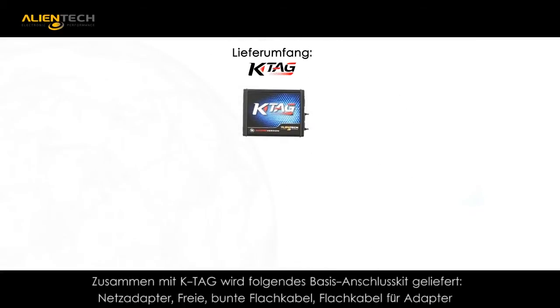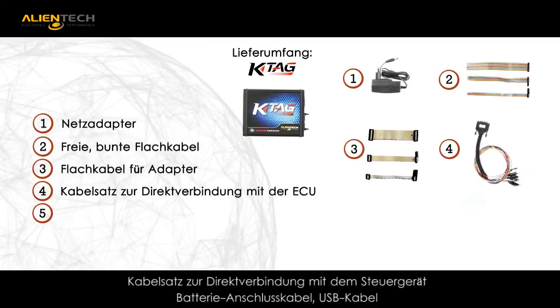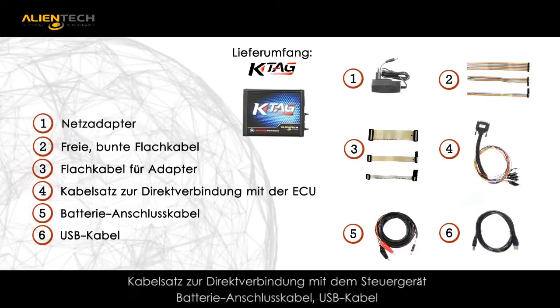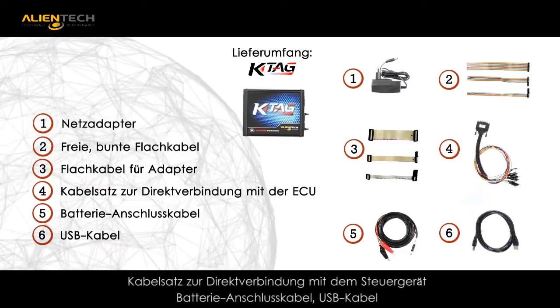KTAG complete kit includes hardware, AC adapter, rainbow ribbon cables, assorted flat cables, cable for direct connection to the ECU, jumper cable to the vehicle's battery, and USB cable.